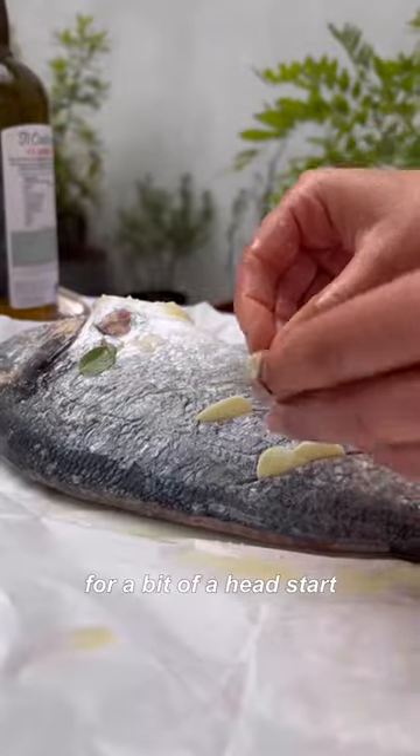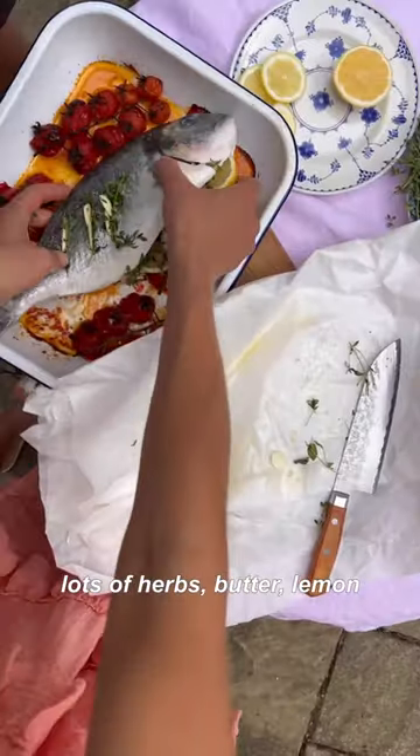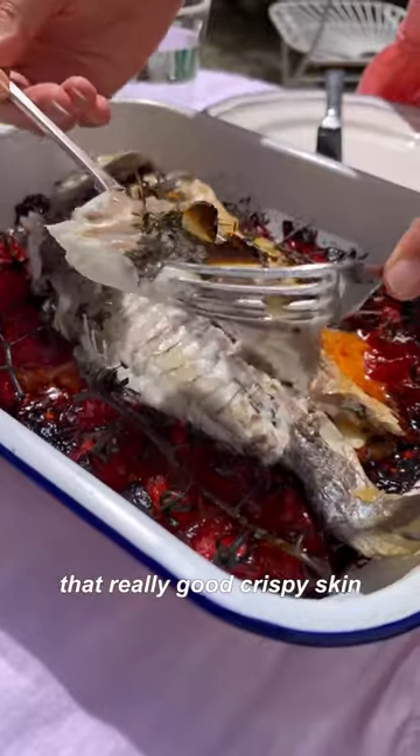The tomatoes go in first for a bit of a head start, and then the fish is stuffed with all the good things: lots of herbs, butter, lemon. And then there's olive oil on the skin too, just to make sure you get that really good crispy skin.